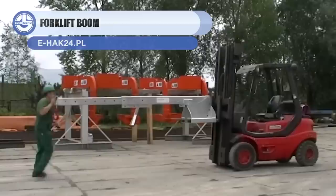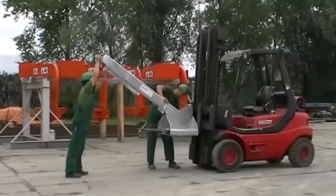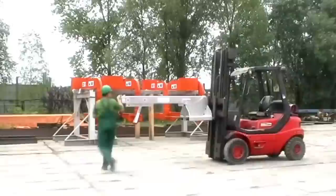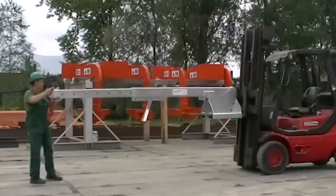Up next is the WZP-2 Forklift Boom. This attachment tool is used with a forklift to lift heavy objects, offering a load capacity of 4,400 to 11,000 pounds. It can be locked in various positions, and its length can be varied from 3 to 13 feet. Such features turn an ordinary forklift into a mini crane. The forklift boom is available with a price tag of $1,500.